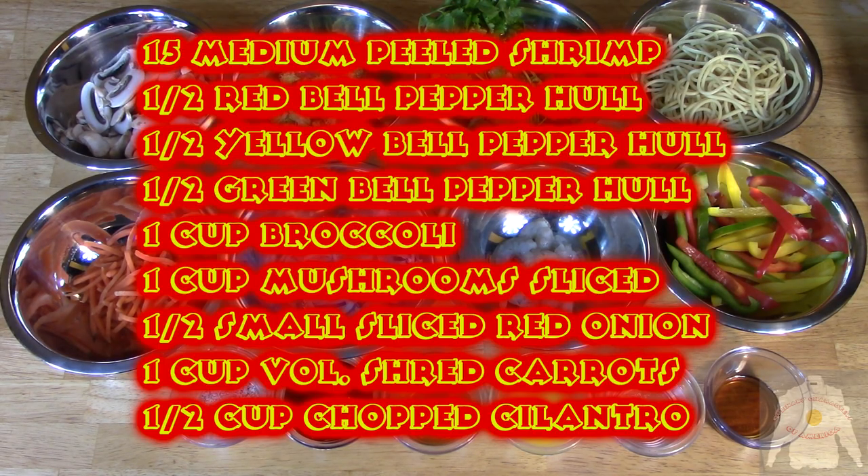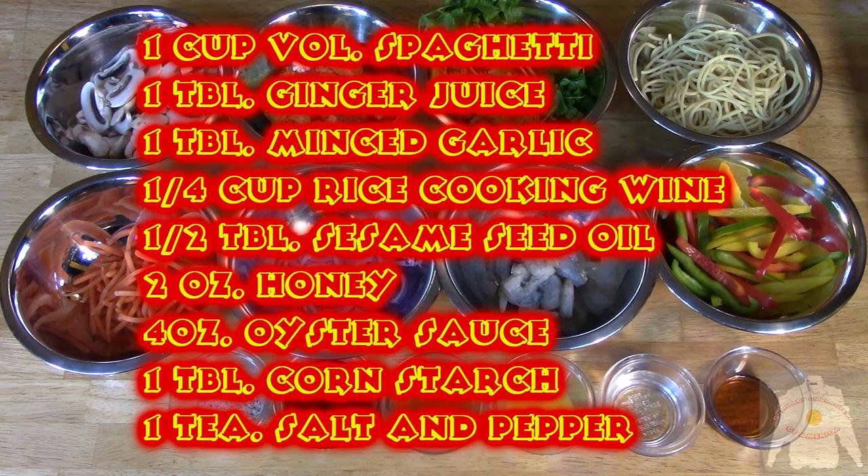Shrimp Wok Sui is an easy dish to make. If you don't have a wok, a regular deep pan will do. Shrimp Wok Sui uses a variety of vegetables and Asian sauces. The combination of oyster sauce, honey, sesame seed oil, rice cooking wine, and ginger offer a superb Far East flavor experience.